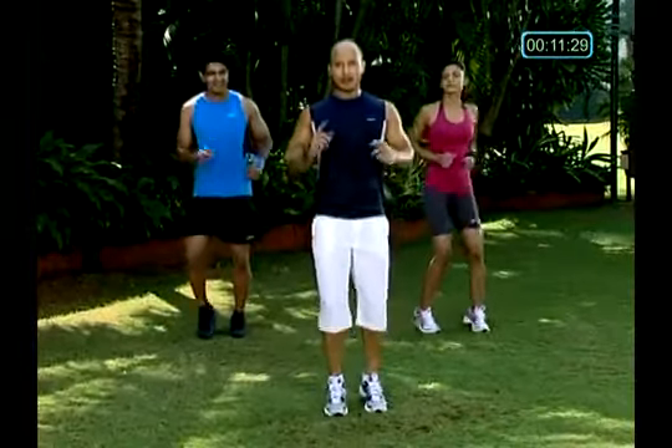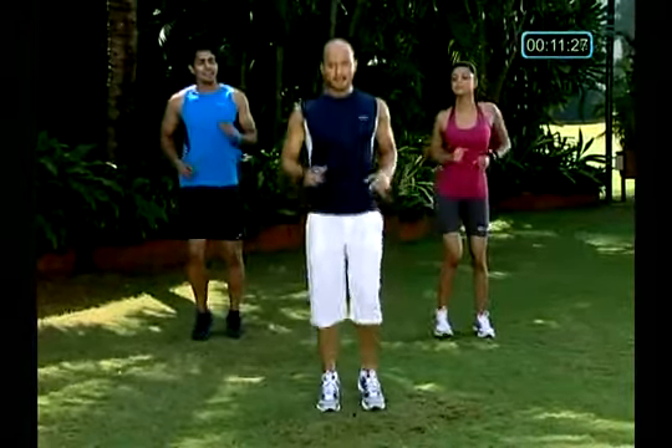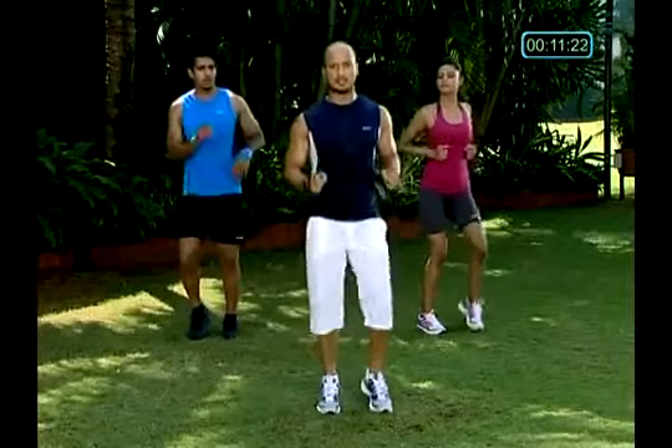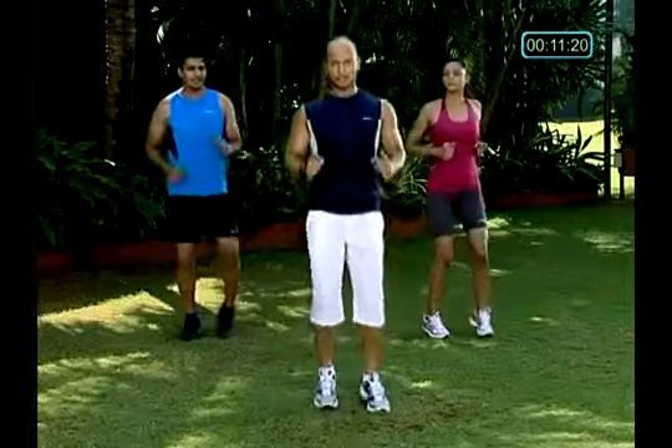We're going to start bicep curls for your arms now. Alright, one minute, full contraction. Without any resistance, without any weight training — free hand resistance, you're going to use it.